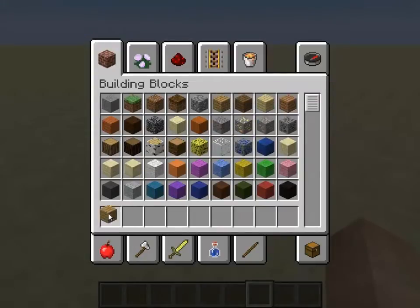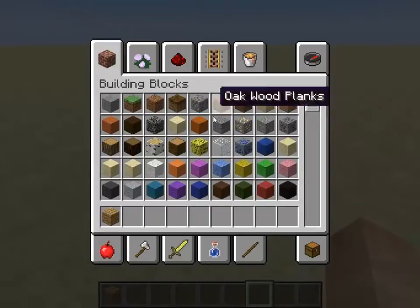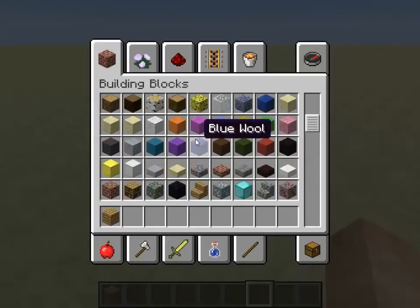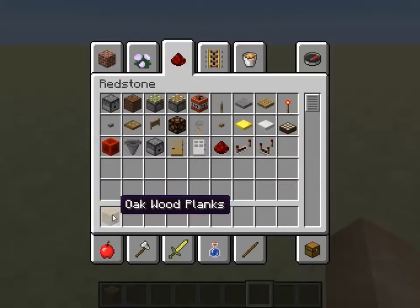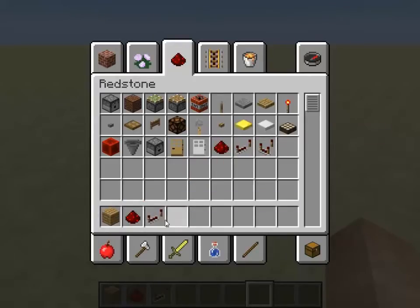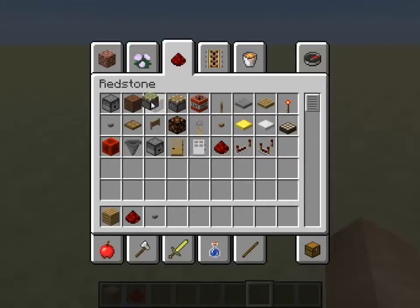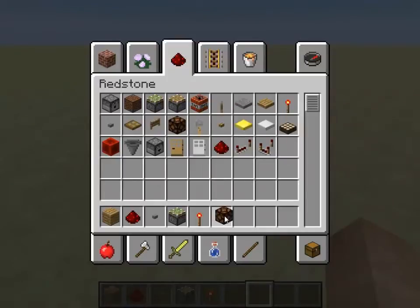First you have to get some stuff. You want to get some wood, or whatever block you want to use — other than glass or hay, because those don't transmit redstone. Any block that transmits redstone works. You're going to need some redstone, a button, a sticky piston, a redstone torch, and that is it. I'm also going to get a redstone lamp just to show you that it works.